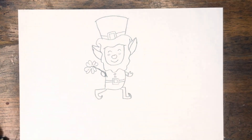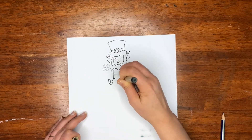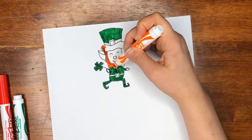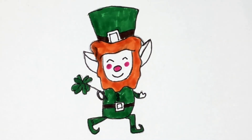So there is my little leprechaun and hat, and now we can go ahead and color him in. And here is our finished little leprechaun! I hope you had fun making your cute little leprechaun. Let me know in the comments how it turned out. Give it a thumbs up if you enjoyed this video, and let me know if you want other St. Patrick's Day art videos. Subscribe so you get notified every time I post a new video. Bye friends!